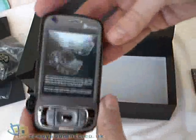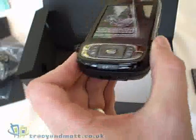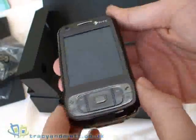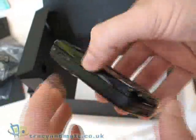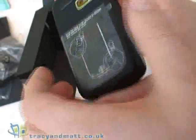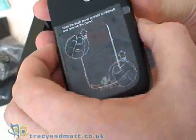The device itself looks a little bit more polished than the demo units that we've seen in the past. It feels a bit more quality and looks just slightly better finished than the previous one.